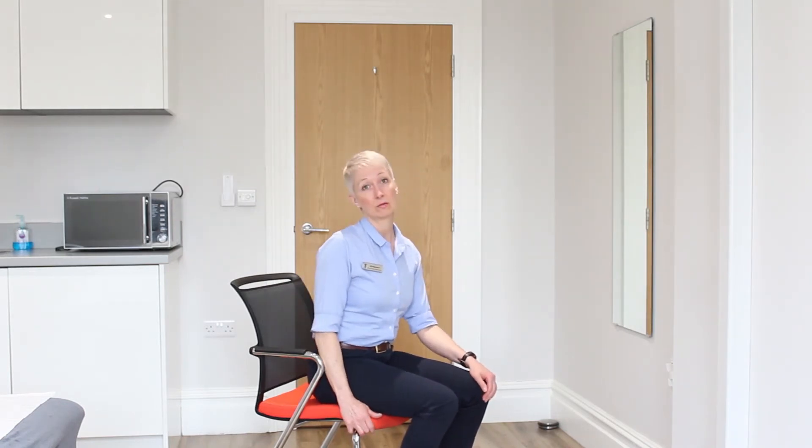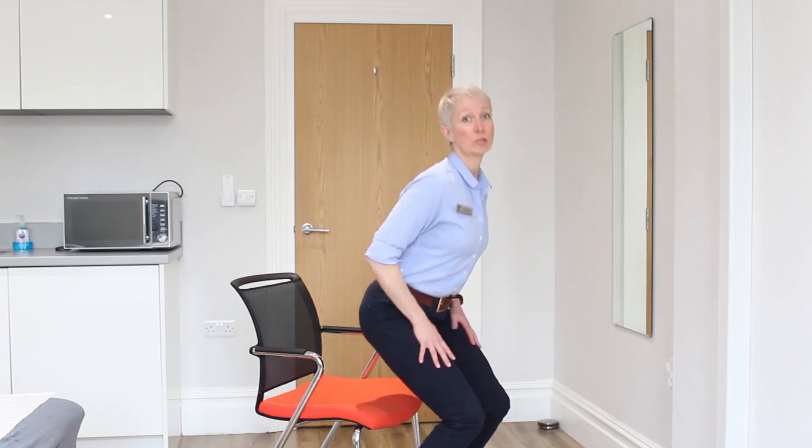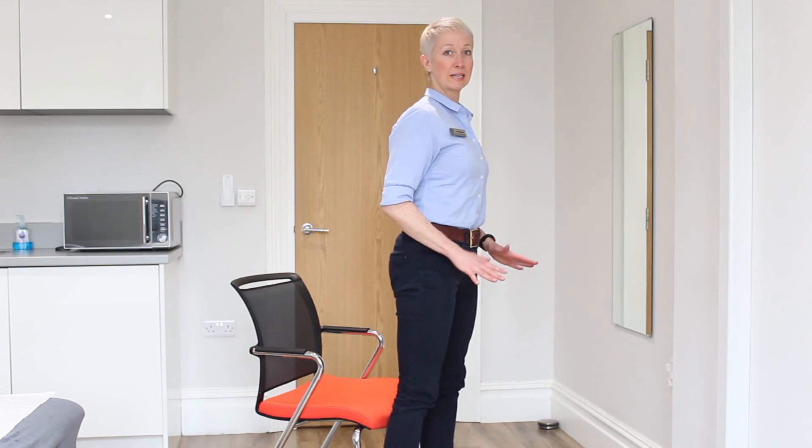A little tip for you: if you can't get in and out of a normal chair, have a little look around your house and see if you've got a slightly higher chair, which will help. And if you don't have a higher chair, I will let you use your hands a little bit on your thighs just to help you get up. But if you bring your weight forward and push through your heels as you come up, that will help — and you can use your hands to get back down. Then work towards gradually taking your hands away until you can get in and out without using your hands.